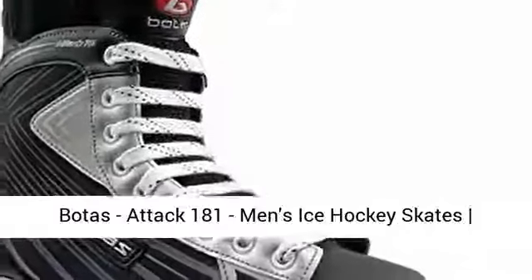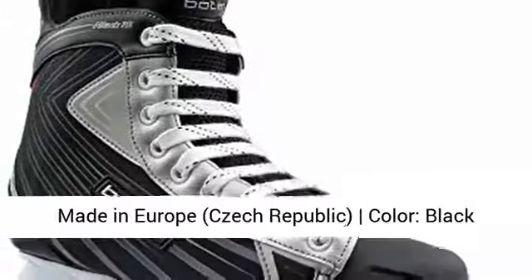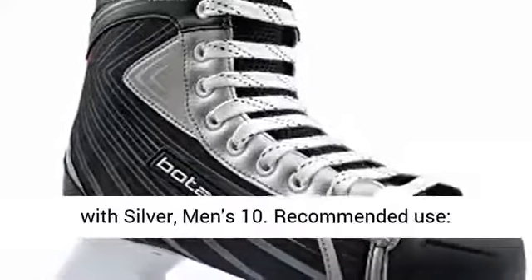Botas Attack 181, Men's Ice Hockey Skates, made in Europe, Czech Republic. Color: Black with Silver. Men's size 10.